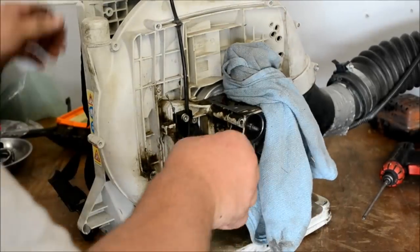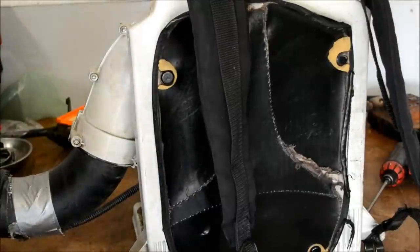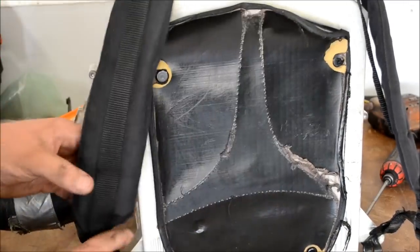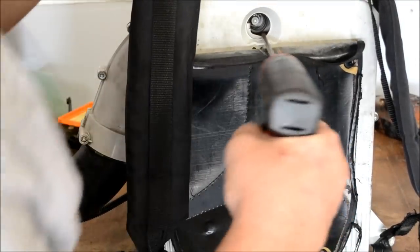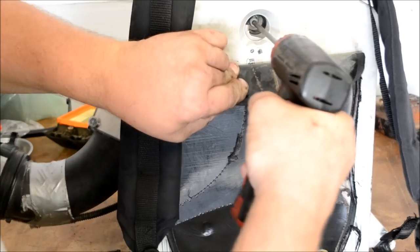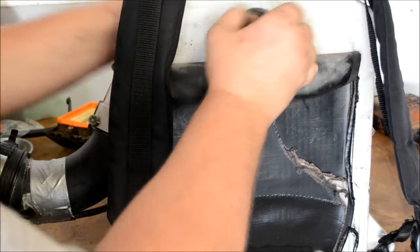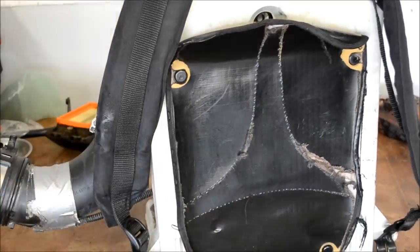That should be good enough. There are three bolts that hold this backing plate on and one of them is hidden here, and the others are hidden right behind this flap right here. So let's go ahead and get it undone. One right down here — make sure you can see that.